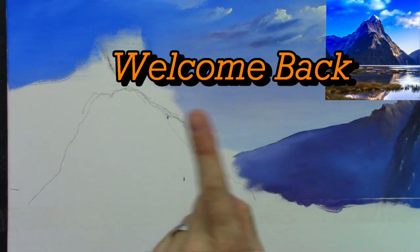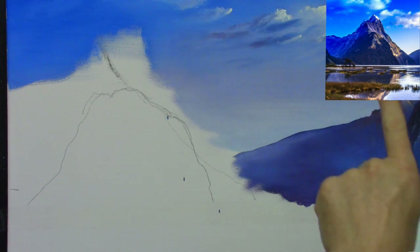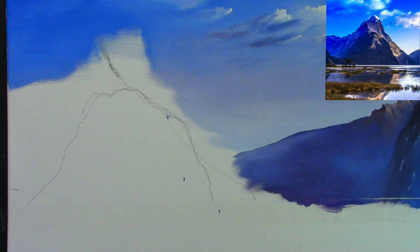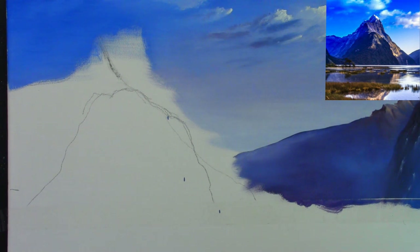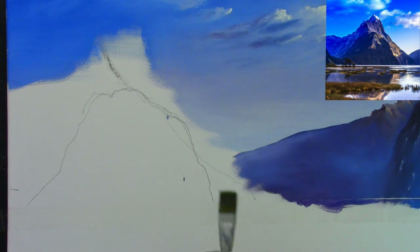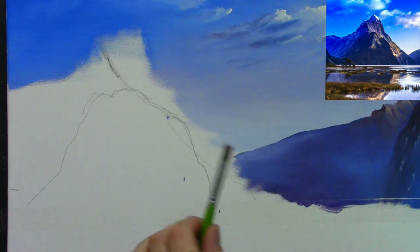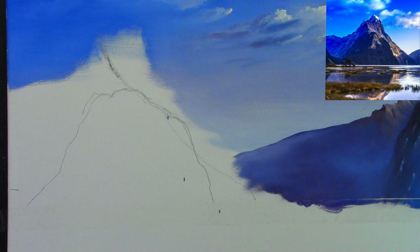I've zoomed in on the reference photograph as well. I'm going to take my medium stubby brush — let me think about this for a moment. Yeah, I think I'll go with my medium stubby. If it's not working we can move to the large stubby. You can see there's a nice light hitting the mountain just here, so I'm going to try and create that first. I'm going to stamp my brush with some turpentine — just regular turpentine — and a little drop of linseed oil.